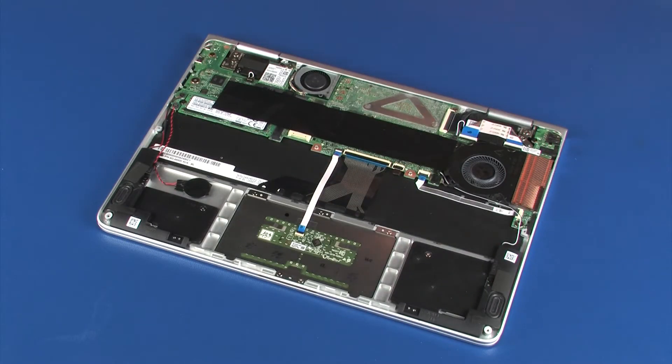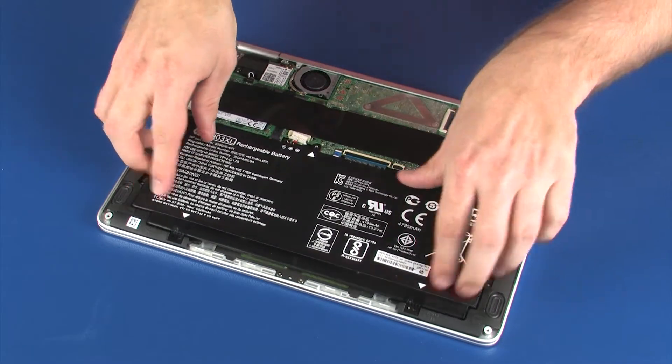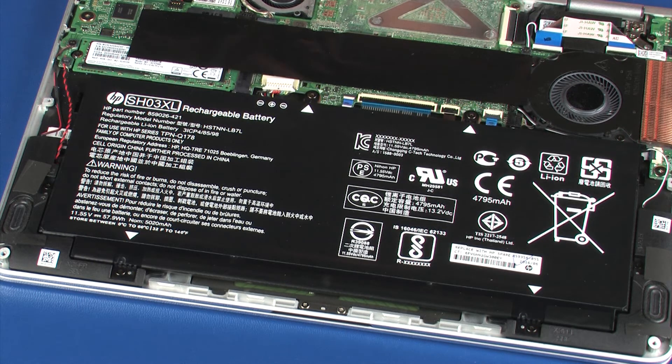Replacement. Place the battery onto the alignment pins on the top cover. Replace the four 3.5 mm P1 Phillips-head screws that secure the battery to the top cover.